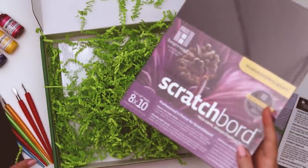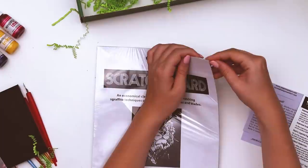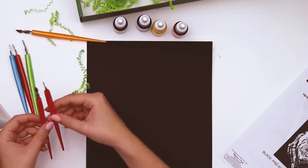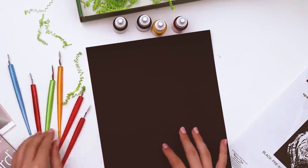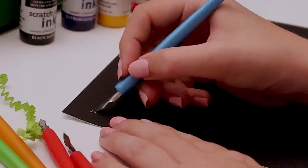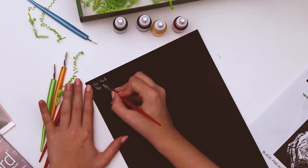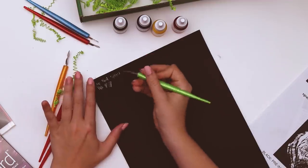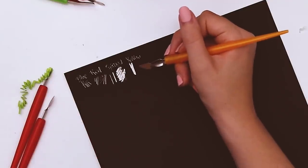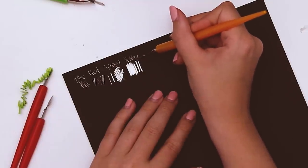We also have some paper, which is good because we can figure this out on the cheaper material first since the boards are not the cheapest thing in the world. Now is this something you should sketch first? Let's see what happens — it feels like reverse etch-a-sketch! The blue one is a little rounder on the end so you can change direction a little easier, and then this one has a nice big spoon on the end. Let's try these.